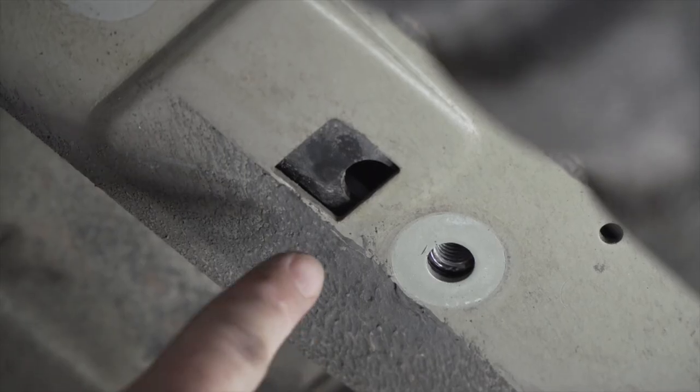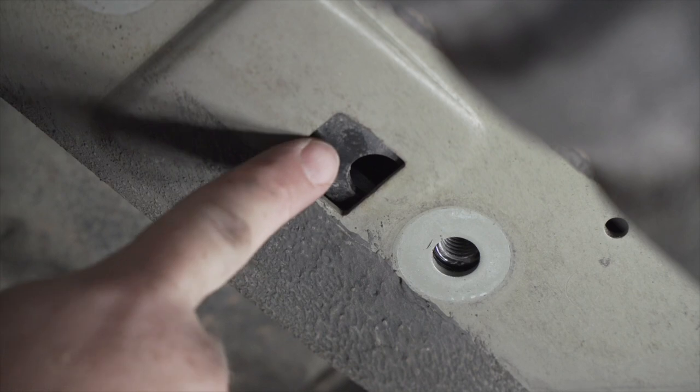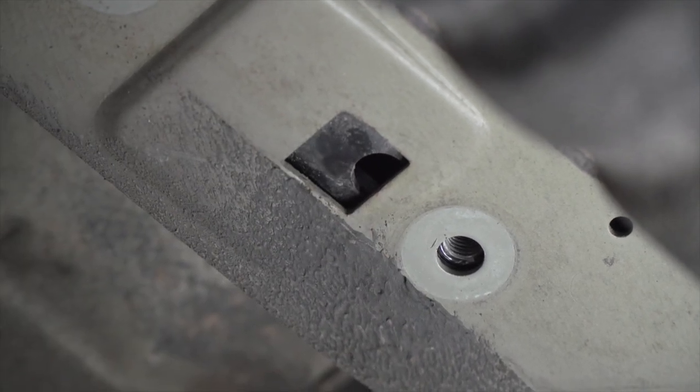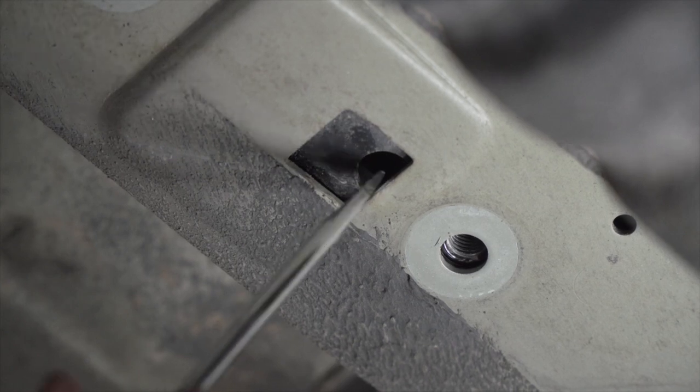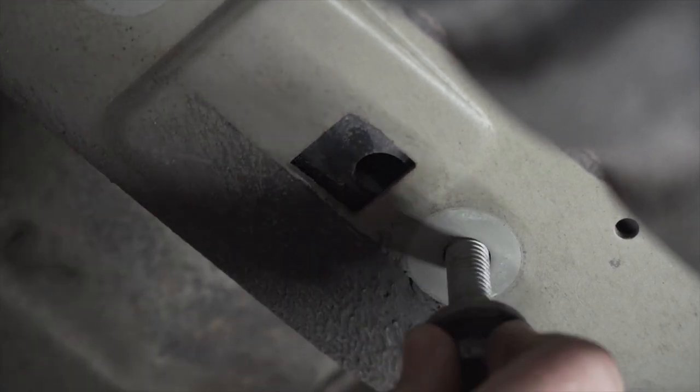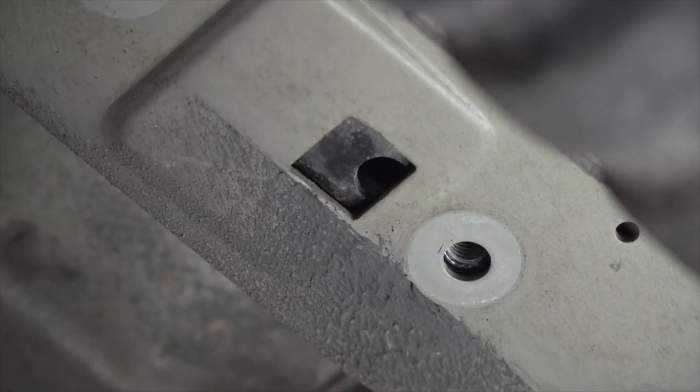Now we do want to point out that our bracket inside that has the weld nuts may shift once you have all the bolts out. When you're going to put your bolts back into place, you may need to take a flathead screwdriver just to move the bracket on the inside, so that way we have enough space to line up our bolts.